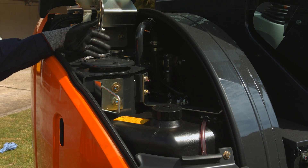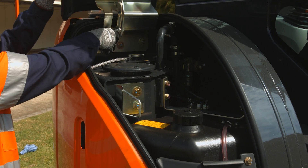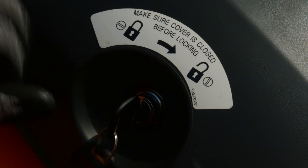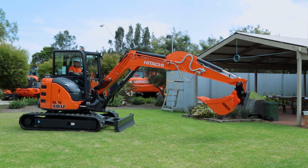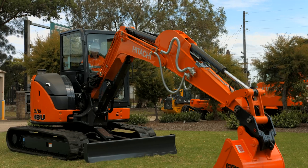The hydraulic and fuel tanks are placed underneath a lightweight and lockable tank cover to prevent unwanted intruders. Make sure to park your machine in the correct service position before checking your hydraulic oil level.